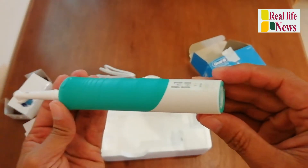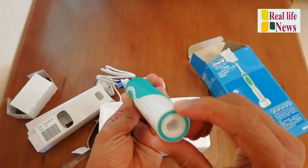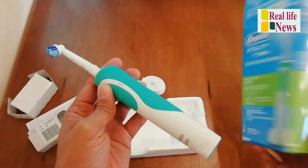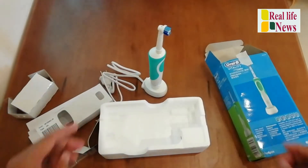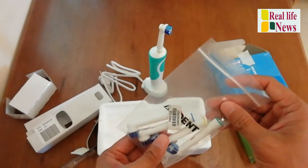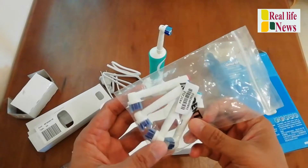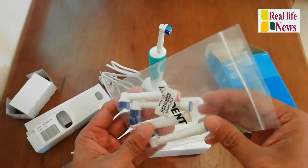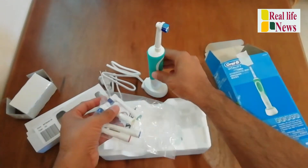So we'll try how to use it. This is the charger — first we open it; you need to put it on charge for like 16 hours, like that. I already ordered another four pieces with this.